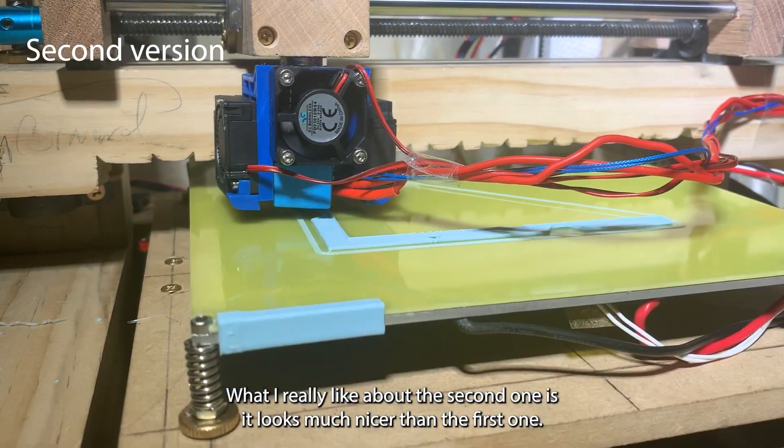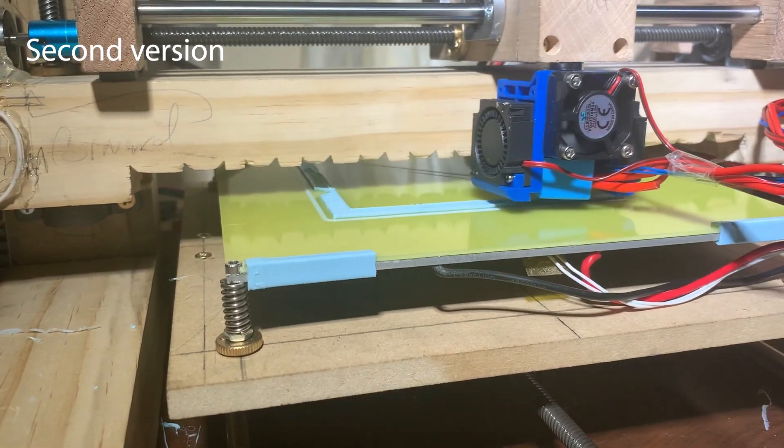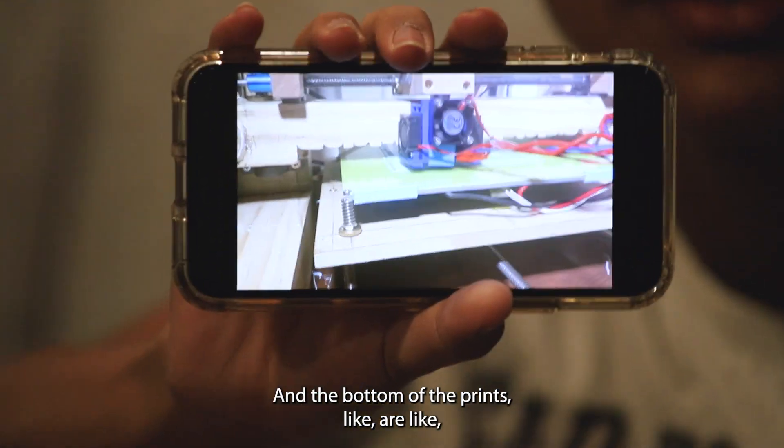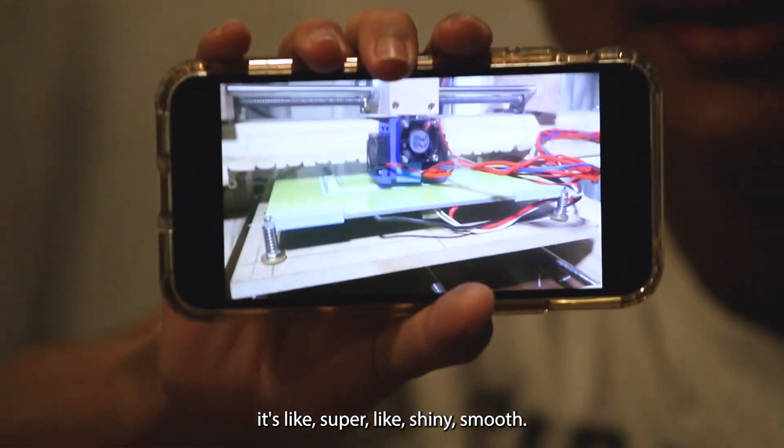What I really like about the second one is it looks much nicer than the first one. It prints really fast, it's pretty silent, and the bottom of the prints are super shiny smooth.